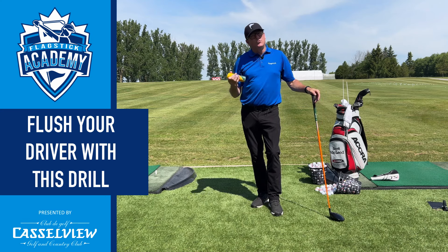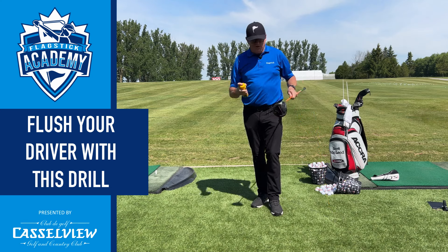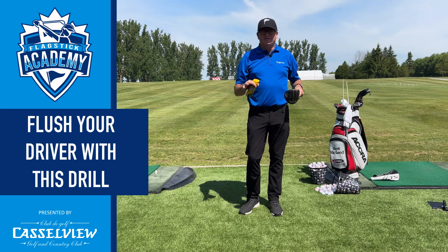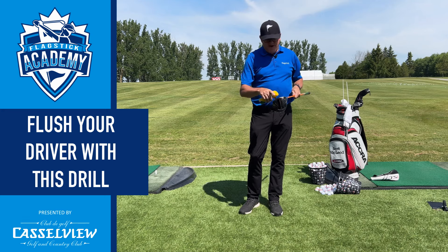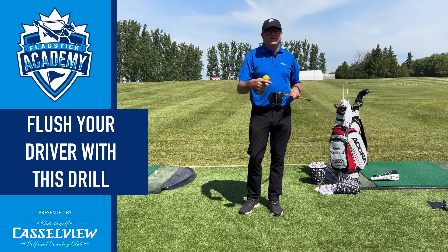We want to work on that skill, and we can do it in very simple ways. This is just a container of foot spray — you can get it at a dollar store, anywhere you want to go. All you want to do is go out, spray the face. We're not just trying to get it on the center; we can do lots of different drills with this to try to develop our skills. You can basically divide the club face into three different parts and try to hit it off the heel, the toe, the center.